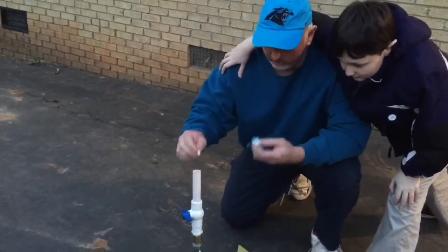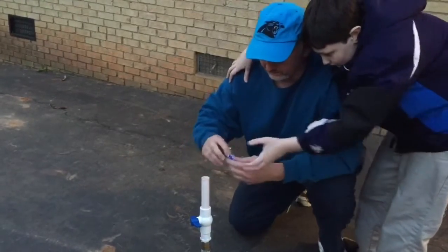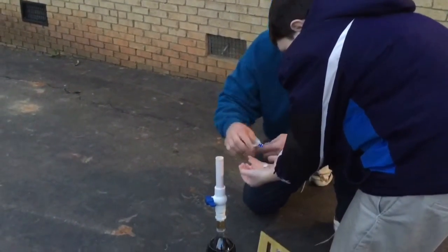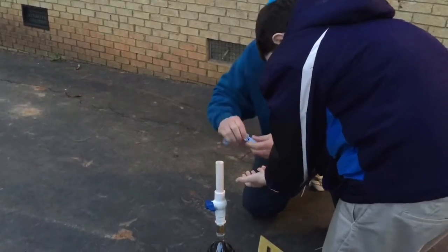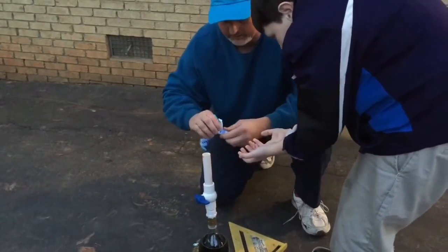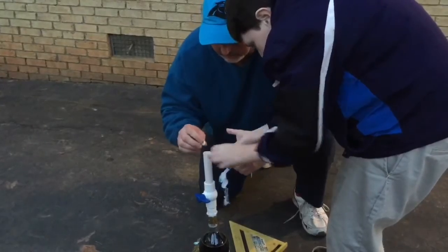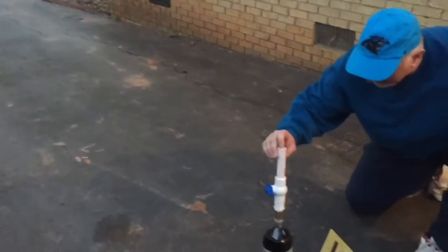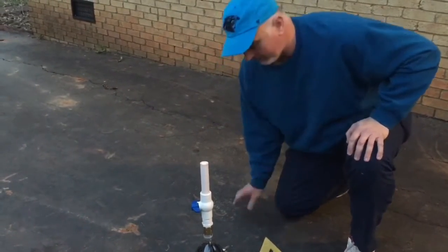Now we're going to do another little experiment here. We're going to put a whole pack of Mentos in here. And we're just going to have the three-quarter inch pipe here. Put a whole roll in there, let's get them loaded up. That's going to be super blast. We're going to see how far it will blast with just a piece of three-quarter inch diameter pipe coming out of the top. We might have too many — we'll see if they fall through.